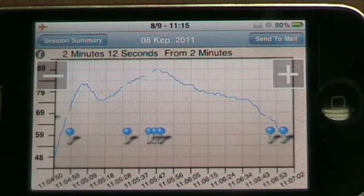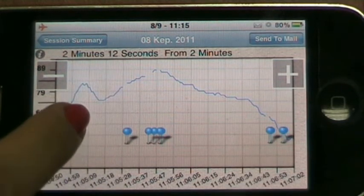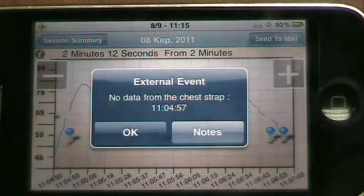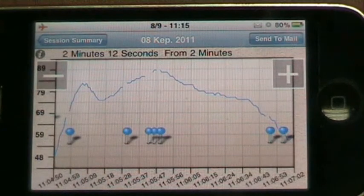The graph also contains internal or external events that you can click on to get more information. From here you can also choose to send your data to an email address.